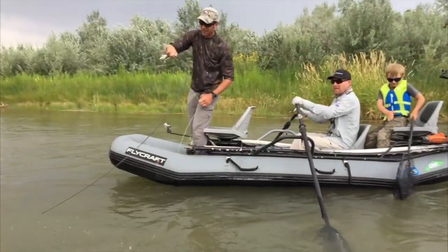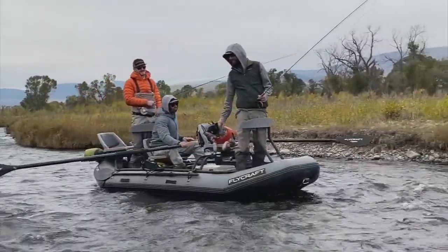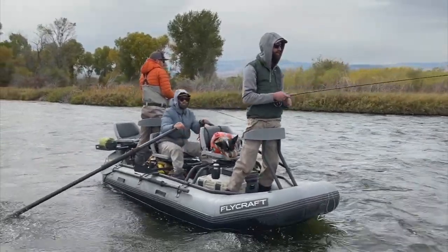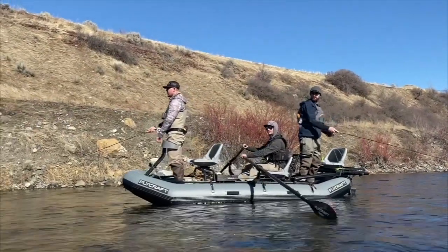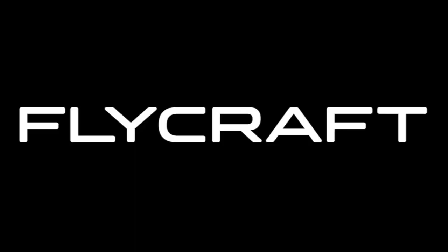Whether you're a guide like our Flycraft Pro George Daniel, or just regular guys like us, when you need a bigger vessel, the Stealth X is your answer. The bottom line is there's never been a more well-thought-out, highly engineered, quality two- to three-person inflatable fishing boat. Stock is limited — be sure to order your Stealth X now.